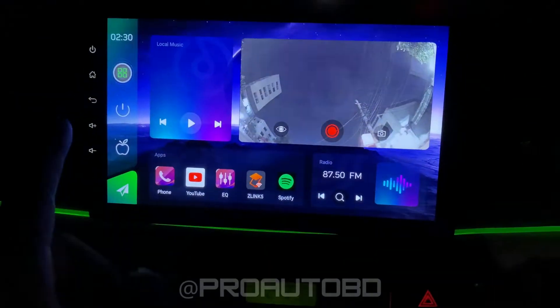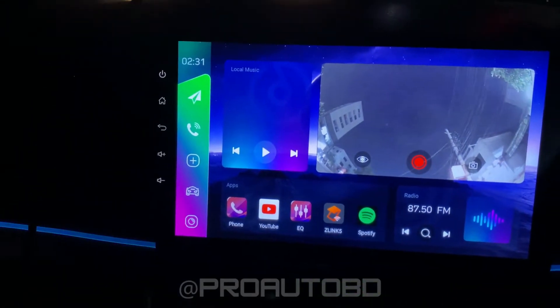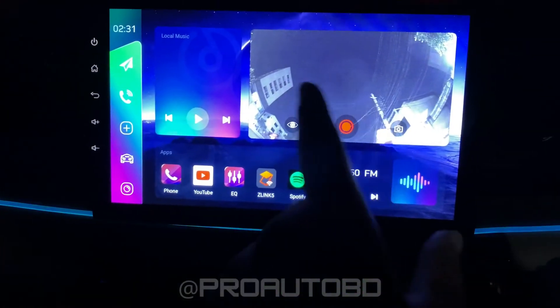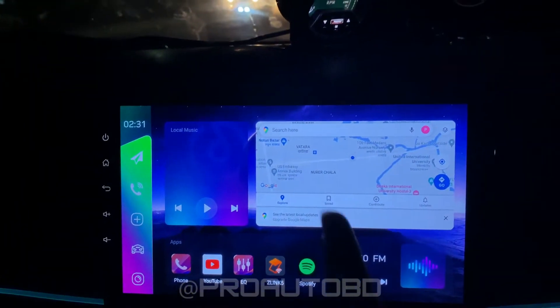This is the instant replay. I press the button — the second one. Now I'm going to press the second one again. Like navigation, just activate it and we're going to go.